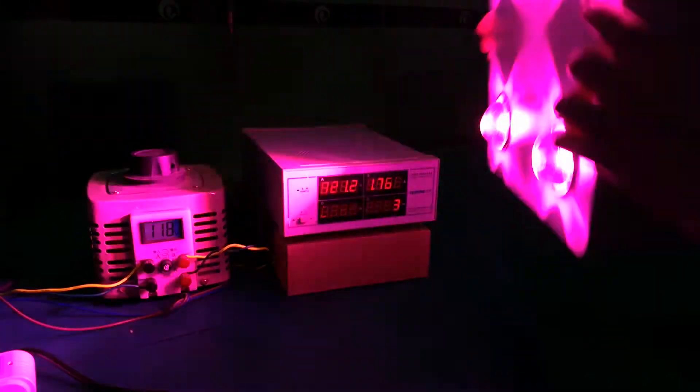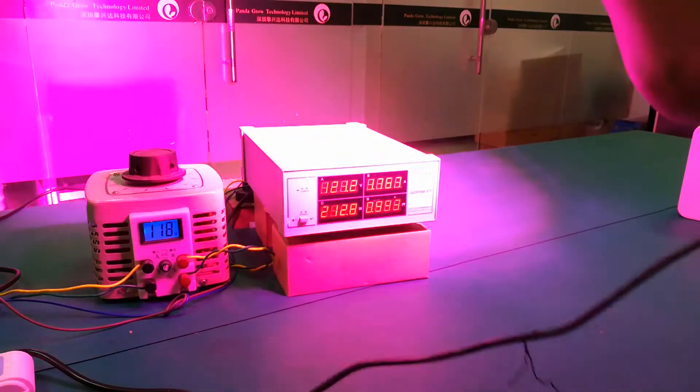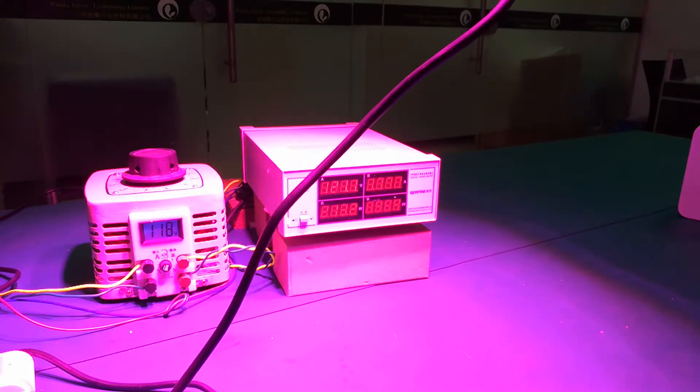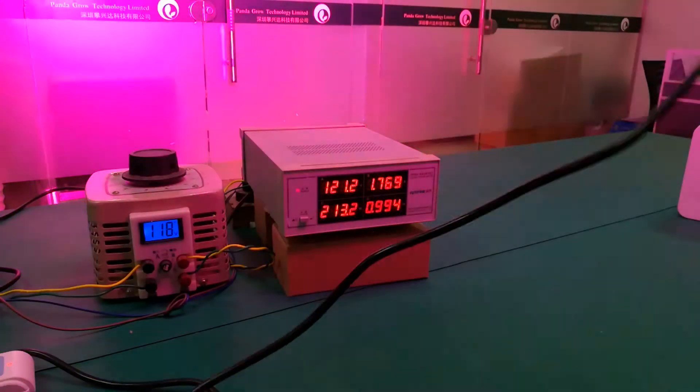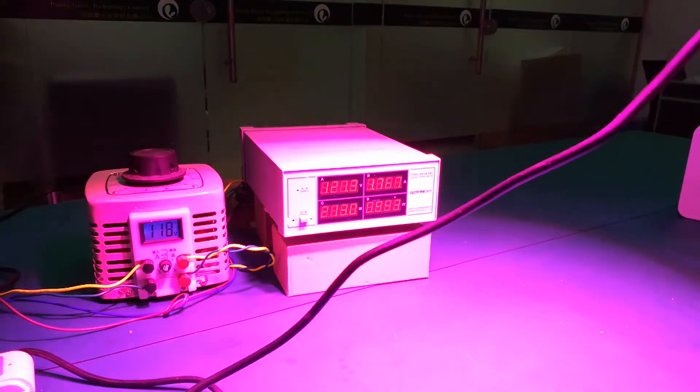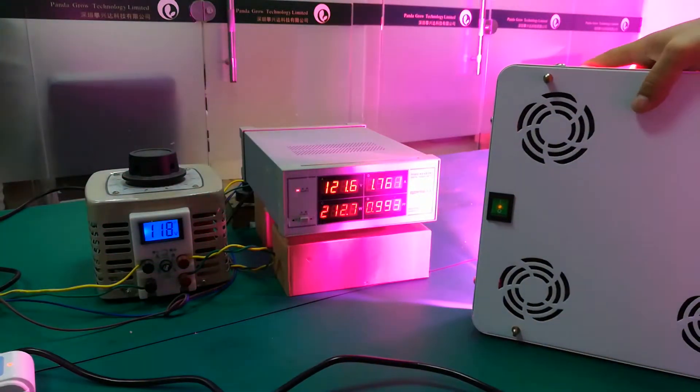Okay, you can see the lighting area. The lighting area depends on how high you hang up the lights, and you will get the corresponding lighting area. This is the actual power.